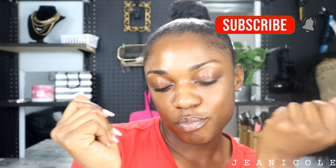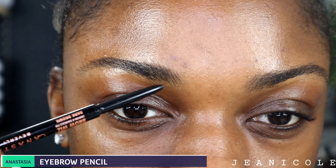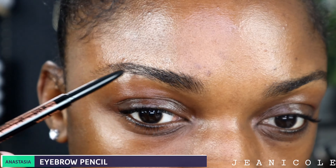So after I apply my brow gel, I'm just going to take my hands and sand them so they can dry. Next we're going to go ahead and get to these eyebrows. Look at my eyebrows — they are twins but they are not identical. So I'm going to go in with my Anastasia Beverly Hills pencil and I'm just going to fill them in using short strokes.